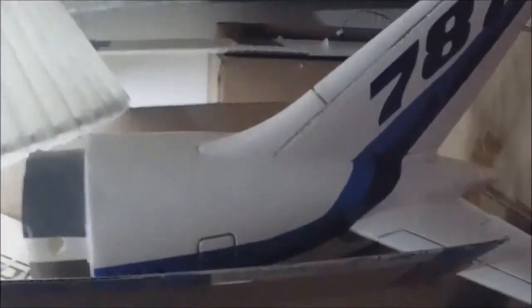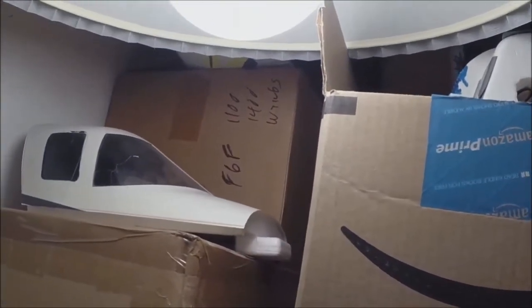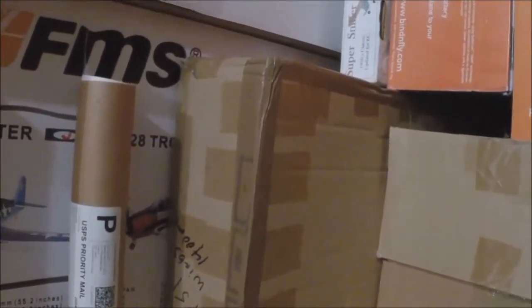Here's my tail to my 787 - that's a Windrider piece. I have a BF-109 fuse FMS, F6F fuse, wings, a variety of miscellaneous parts that are all brand new in case I ever had any mishaps. I've been fortunate not having mishaps. Here's some wings to a 1400 millimeter FMS P-51 as well.